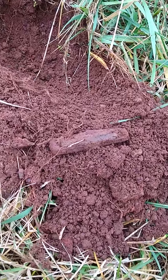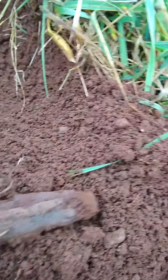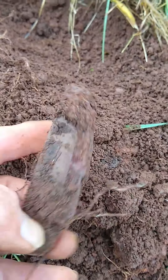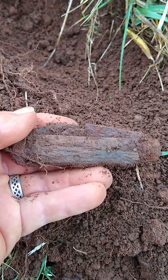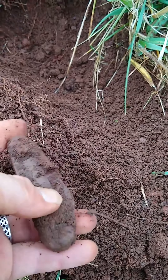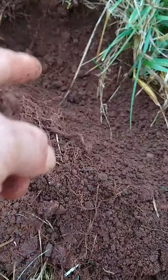I just dug up a pocket knife. That thing's pretty old, and as you can see it was pretty deep. I love digging these things up, man — that's got some age to it right there. I'm gonna keep on getting it on here in the field and see what else we can find. We'll get you on the next good hole.